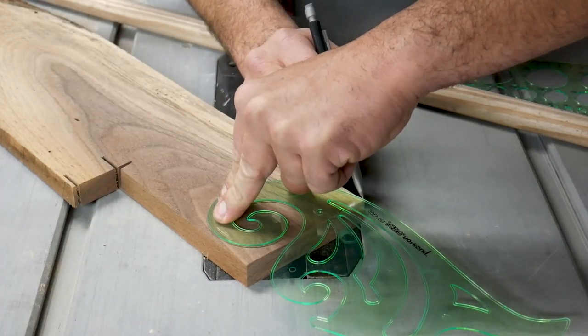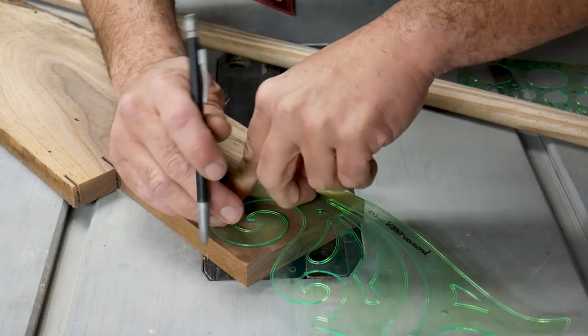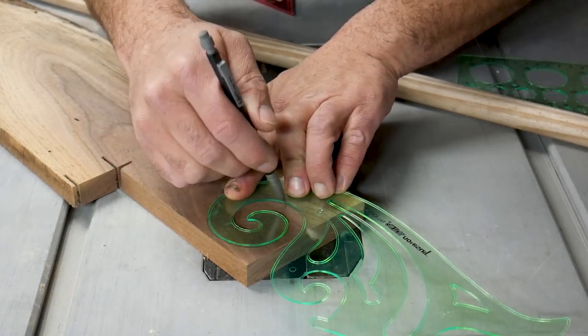I started off by using a stencil to trace an outline of how I wanted the spear mount to look onto a piece of walnut.